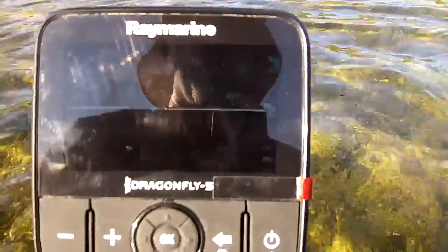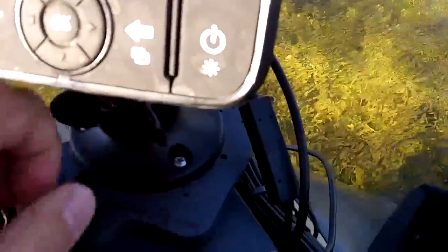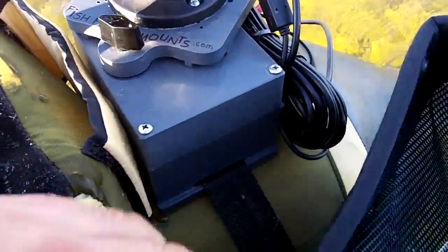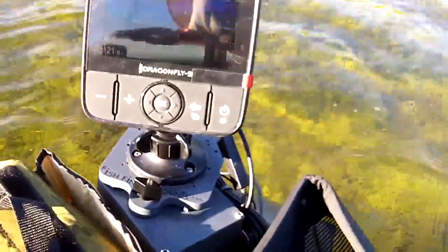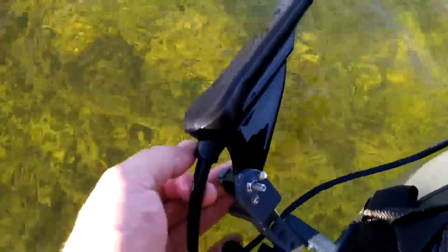This is Wade from FishFinderMounts.com. You can call us at 1-855-784-3474 to get your perfect fish finder mounting solutions from FishFinderMounts.com. You'll love the convenience our mounting systems provide, just like this one on my Super Fat Cat LCS, because it allows you to concentrate on fishing and not having to fiddle around with little bungee cords and straps. Everything's on one strap — the same strap mounts everything. Again, the Raymarine Dragonfly 5DVS, seven and a half inch transducer.